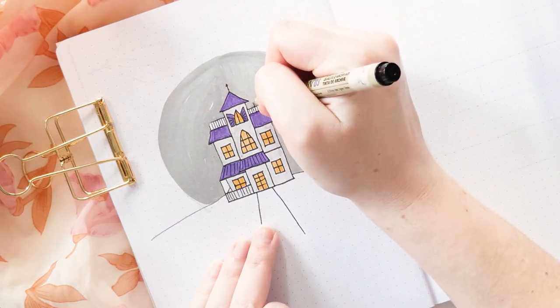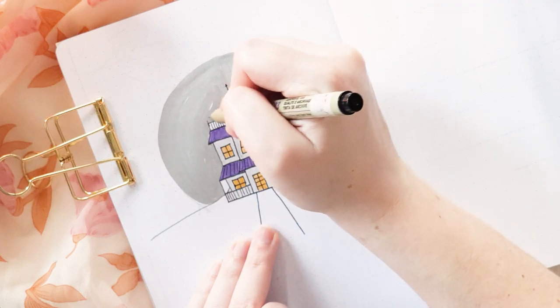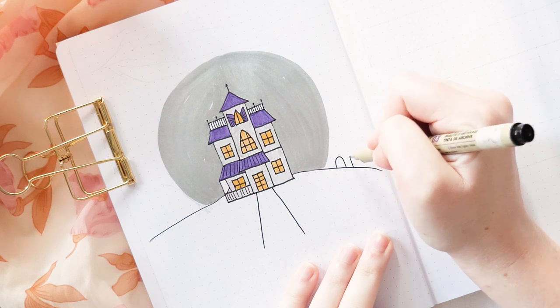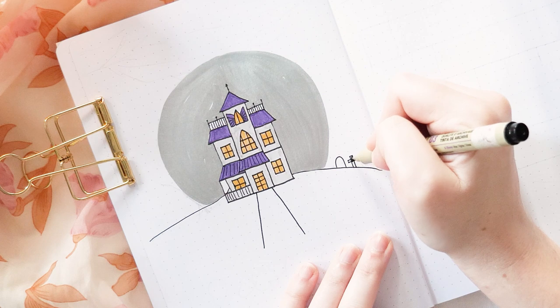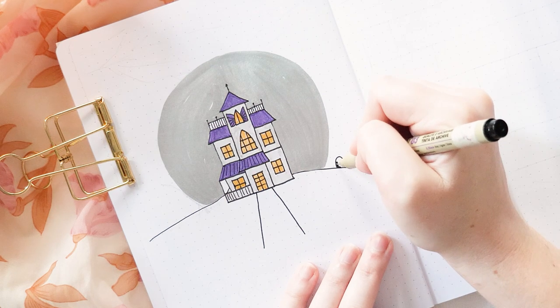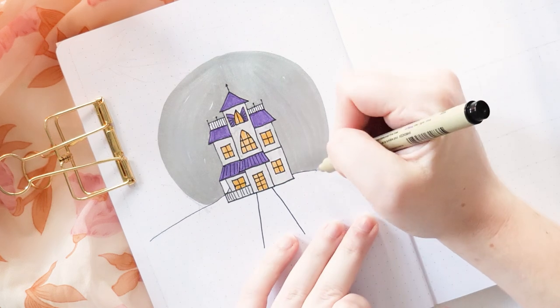My paint pen covered a few of the details so I'm jumping back in with my fine liner to add those back in. Over here on the hill I'm adding a couple of little gravestones — one is a cross and one is the dome-shaped gravestone — just to give it that extra haunted house feeling. It's not a haunted house without some gnarled old dead trees, so that's what's coming next.